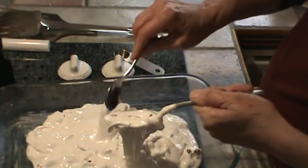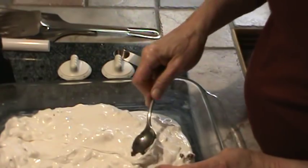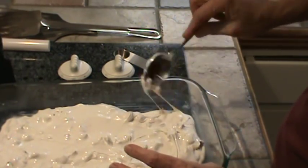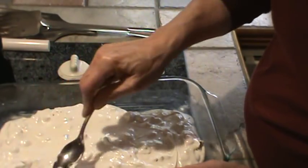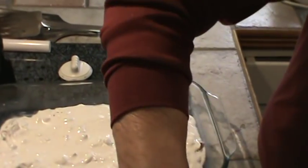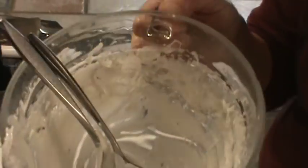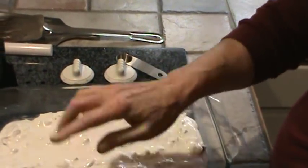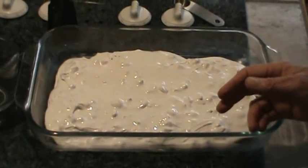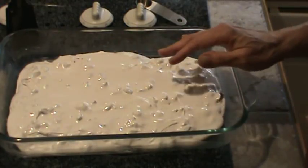Now things start getting difficult. This is the time to go ahead and dump it in a buttered pyrex plate. It starts getting really hard, so you have to act quickly. The bowl is very hot. This is why I don't make it very often — because it starts getting really hard fast. Using another spoon, see how hard it is already. I'm going to try to spread this out a little bit. It also somewhat loses its gloss.